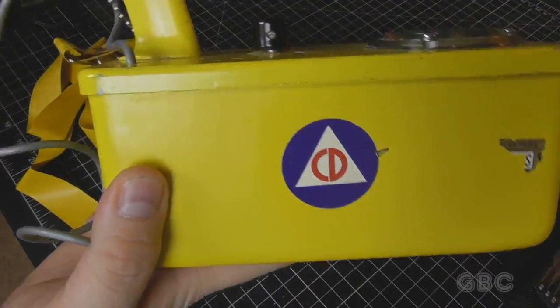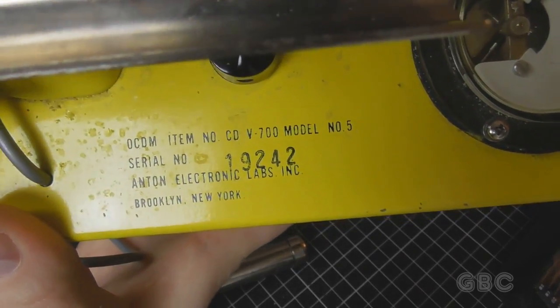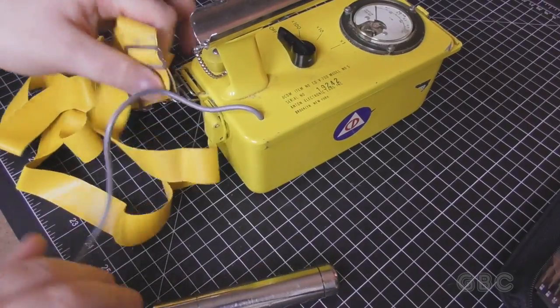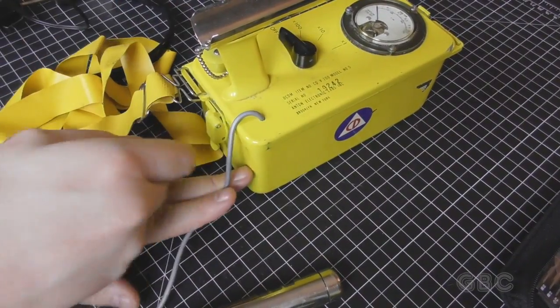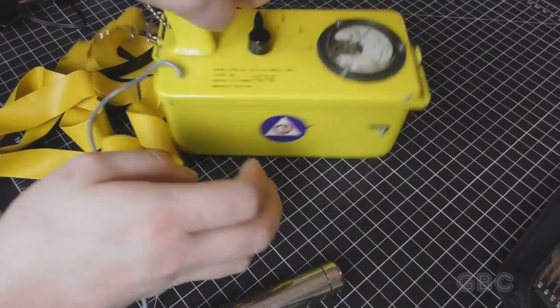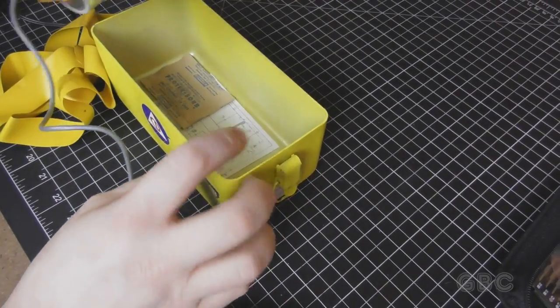There's the logo and some more information on top. Now we'll take a look inside. To get inside there are these two clips — one here, one at the other end — and it lifts right out.